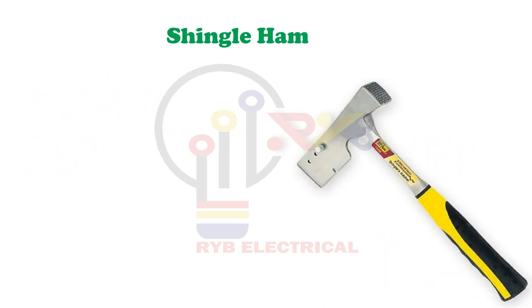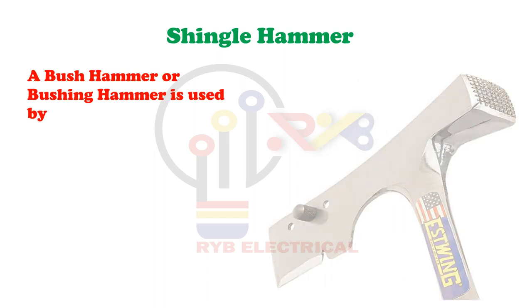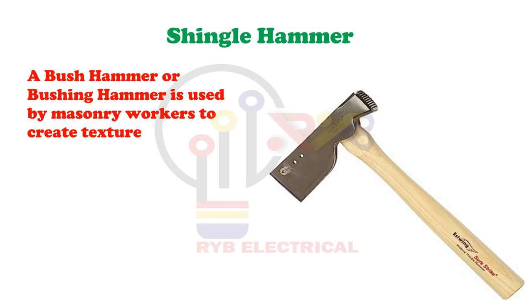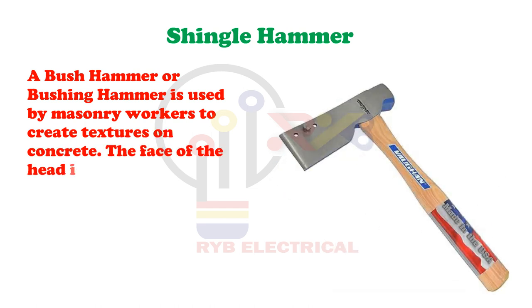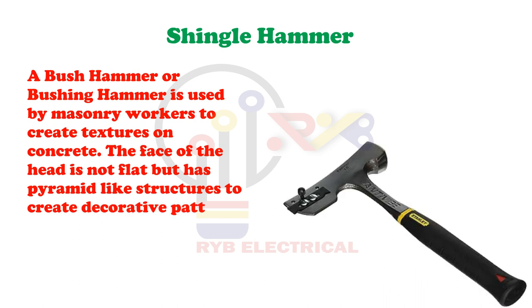Shingle Hammer. As the name suggests, a shingle hammer is used to cut shingles. It is also known as a roofing hammer. Some shingle hammers have a magnetic head to attract nails.